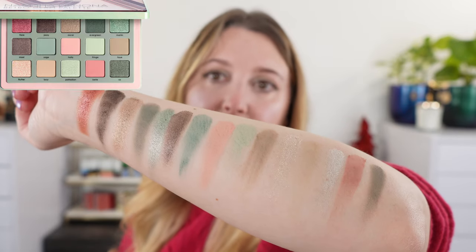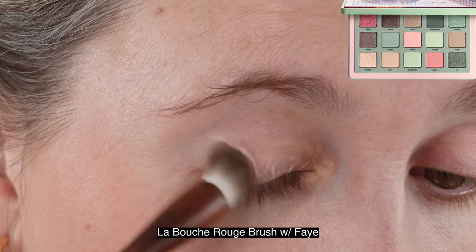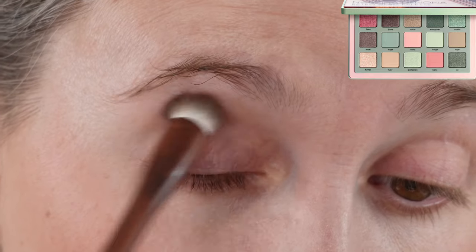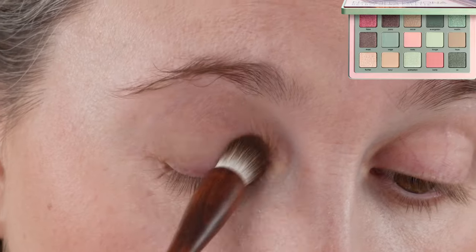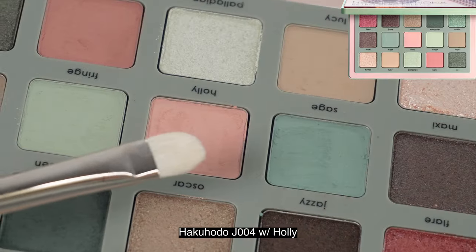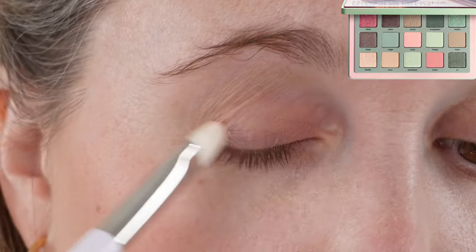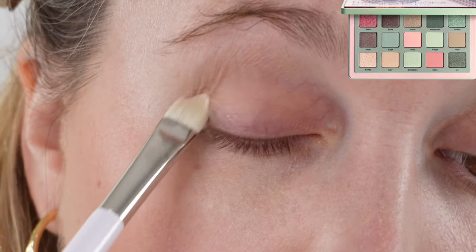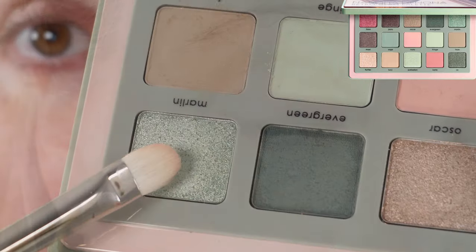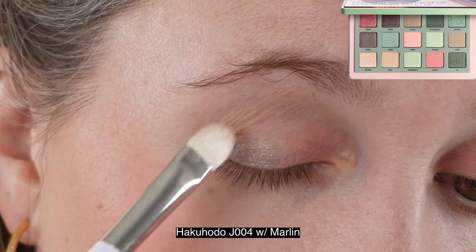The Natasha Denona Retro Glam palette is a midi size palette with 15 shades and a total net weight of 19.25 grams. There's a two-year shelf life and all the shadows are made in Italy. It's not tested on animals; it's paraben free, alcohol free, preservative free, mineral oil free, UV filters free, and free of D5 and a whole bunch of other things.